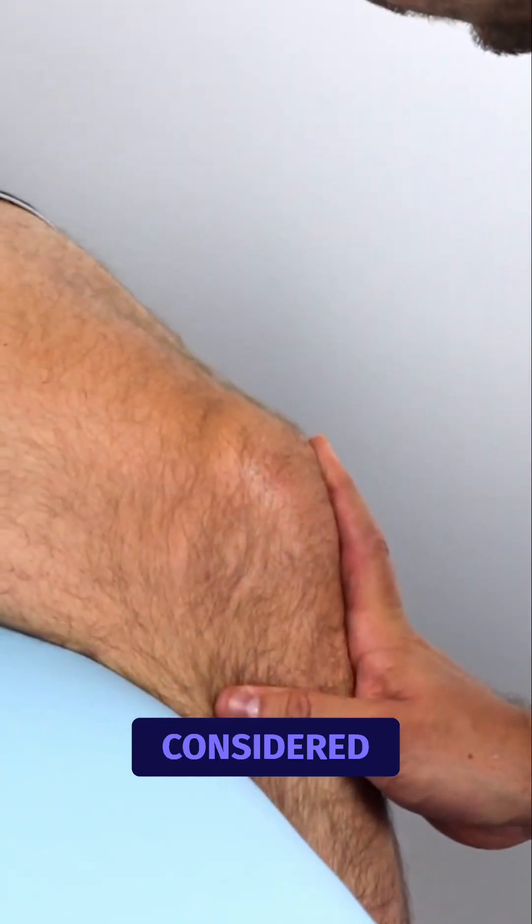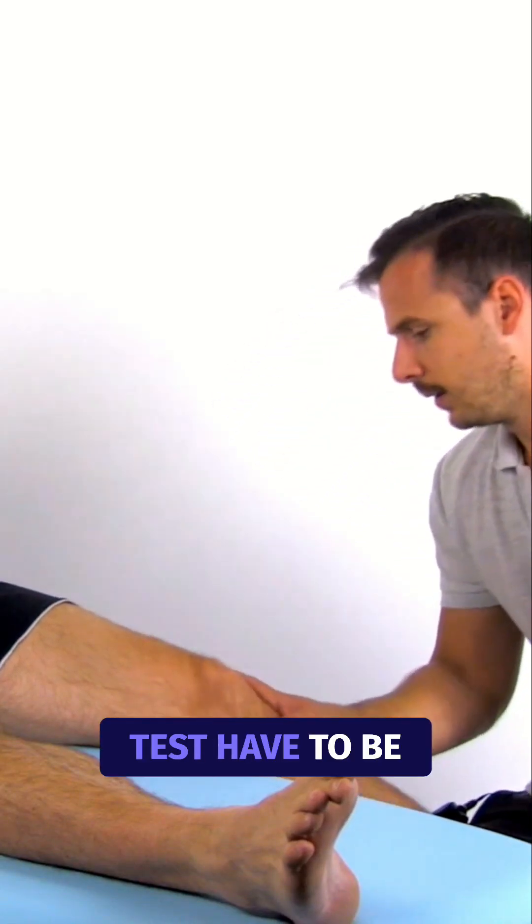In order for the test to be considered positive, both steps of the test have to be positive.